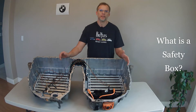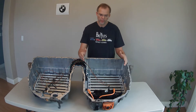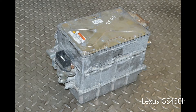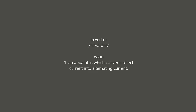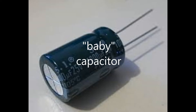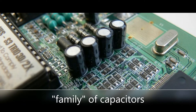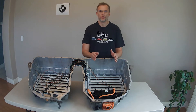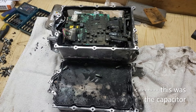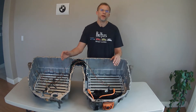What is a safety box? What is it protecting? Is it protecting me from getting shocked, or is it protecting something else? I think it's there to protect the inverter, which in turn spins the motor. Inside the inverter there's a capacitor or multiple capacitors. If the capacitors experience a high rush of current, they will blow up. So the safety box is there to trickle in a bit of electricity into the capacitors to protect them.